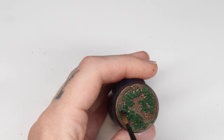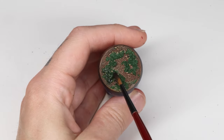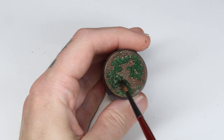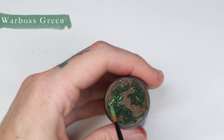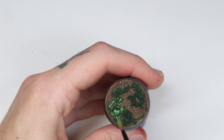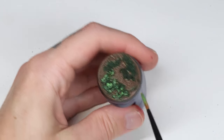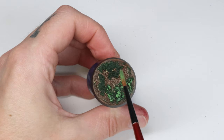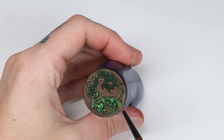In step 3 we take the Athonian Camoshade wash and apply it liberally to the moss. If you get some on the gravel, don't worry about it — it will actually add to the effect. I will now use some Warboss Green and apply wet paint to the sculpted moss, letting the pattern of the moss scrape the paint off of the brush. If you use closer to a dry brush the effect will be more subtle, and it can knock the moss off the base if you aren't careful. I really recommend using wet paint here, just carefully scraped onto the moss.